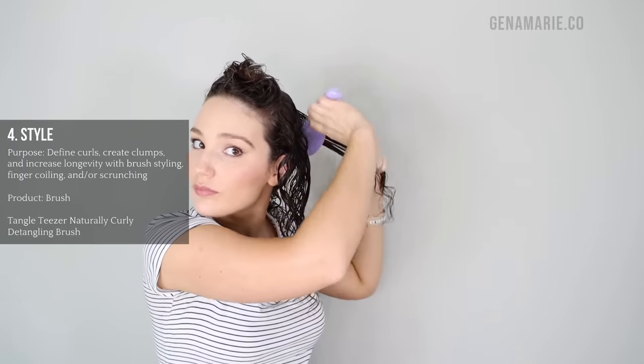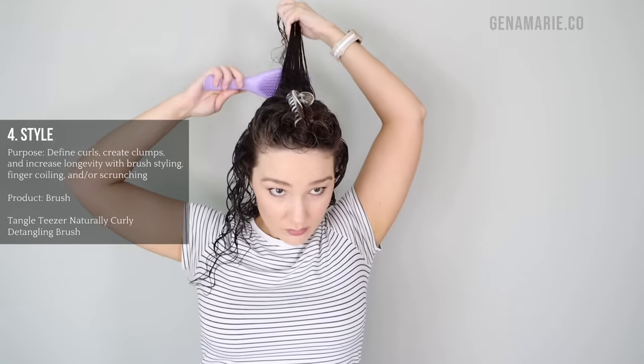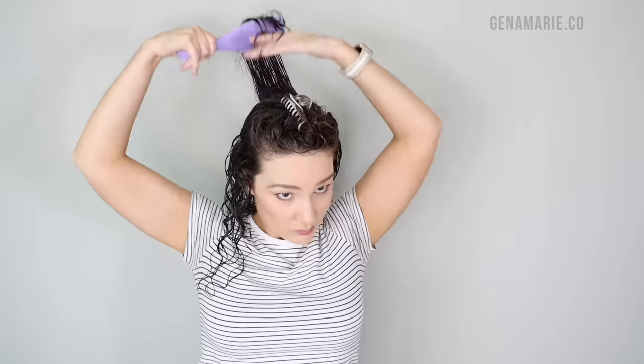Brush styling not only smooths out frizz, but it can also help to create more uniform curls throughout. So if you have a lot of wonky curls — maybe some don't curl up, some look straighter than others — brush styling can really help with that. When I brush style, I like to start right at the root, twist the brush with slight tension there, and then go down the strand. That tension around the edge of the brush is what helps to create those ringlets, kind of like if you use scissors on a ribbon. You do want to be very gentle and not tug or overdo it because it can cause breakage.